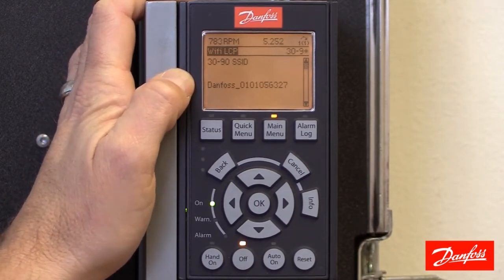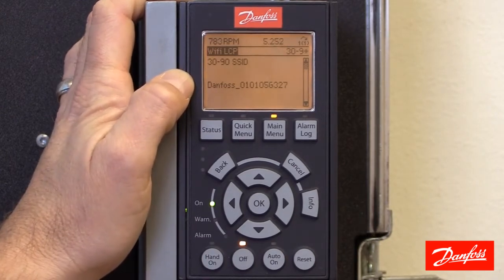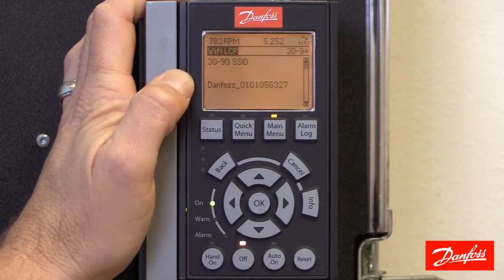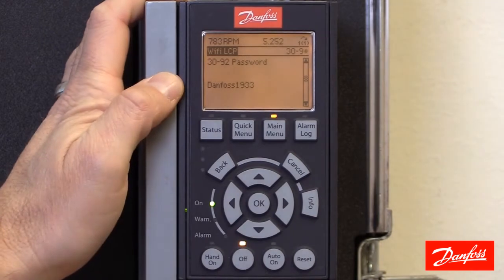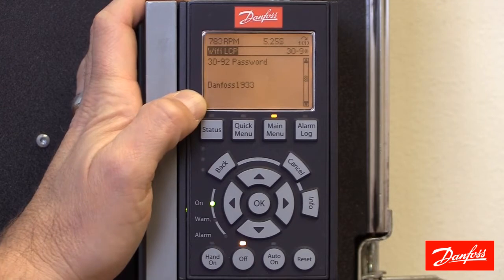By default it's the word Danfoss followed by the drive serial number. You can change this to something that better describes the VFD, which would certainly be helpful in knowing what drive you want to connect to if you have multiple drives with the Wi-Fi LCP. Then go down to parameter 30-92 password — by default the Wi-Fi password is Danfoss1933.